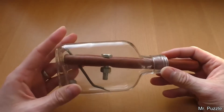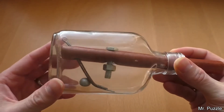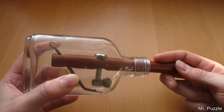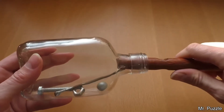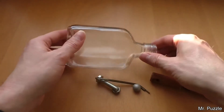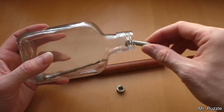This YouTuber found a difficult puzzle that wants you to remove the contents out of the bottle without breaking it. The first step is to use the rock to undo the screw. After taking it out, the next challenge is putting it all back together.